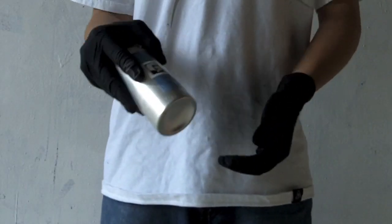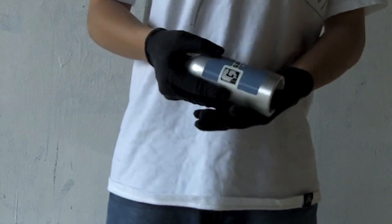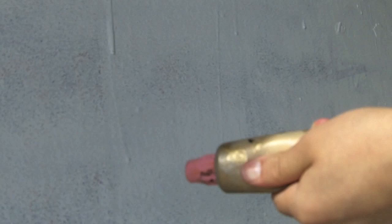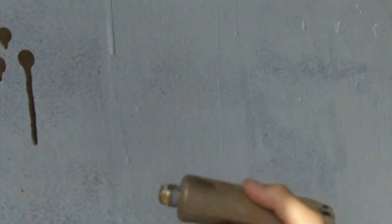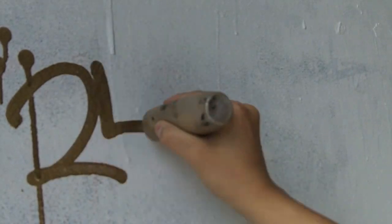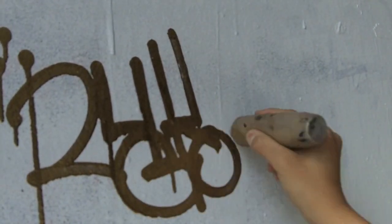Now let's test out this Gloppink and see how it writes, covers, and drips. Let's start off by testing out this Gloppink in 24 Karat Gold. As you can see, that gold color is very nice.